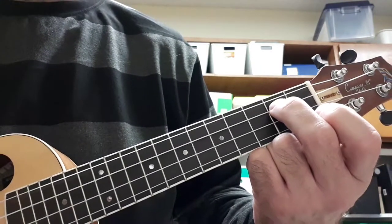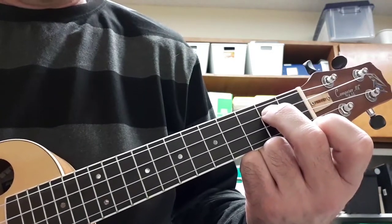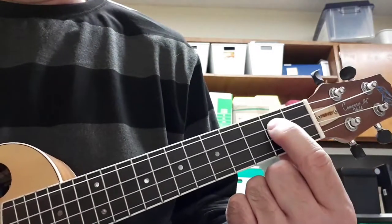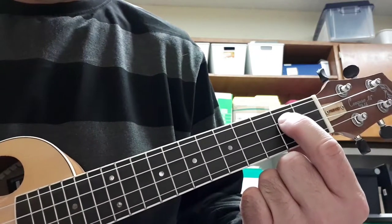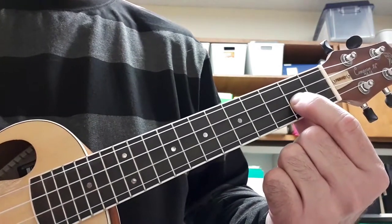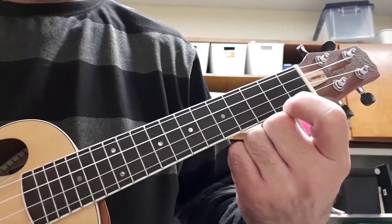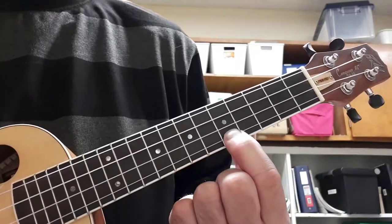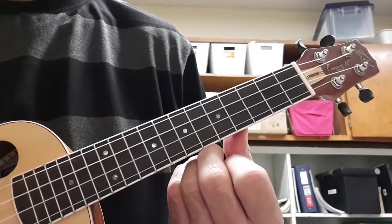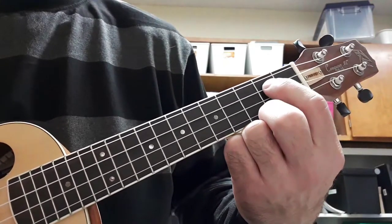And the arpeggio is the same as C, but the notes are different. It's still 1, 3, 5, 8, 5, 3, 1. So 1 is D, 3 is F sharp, 5 is A, 8 is D, then 5, 3, D.